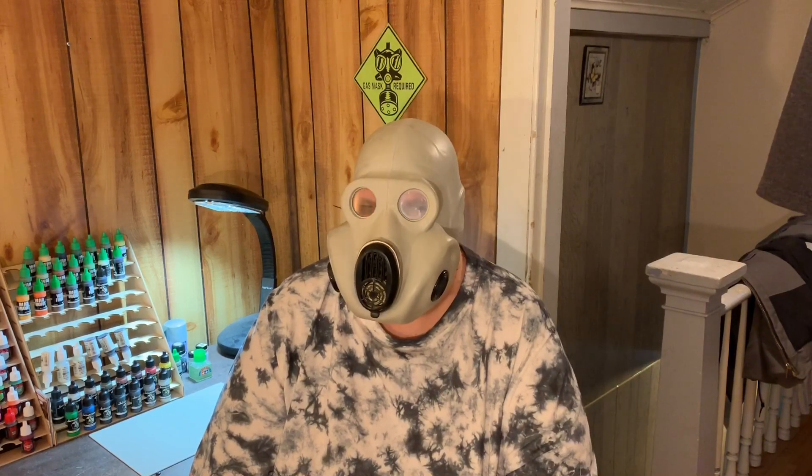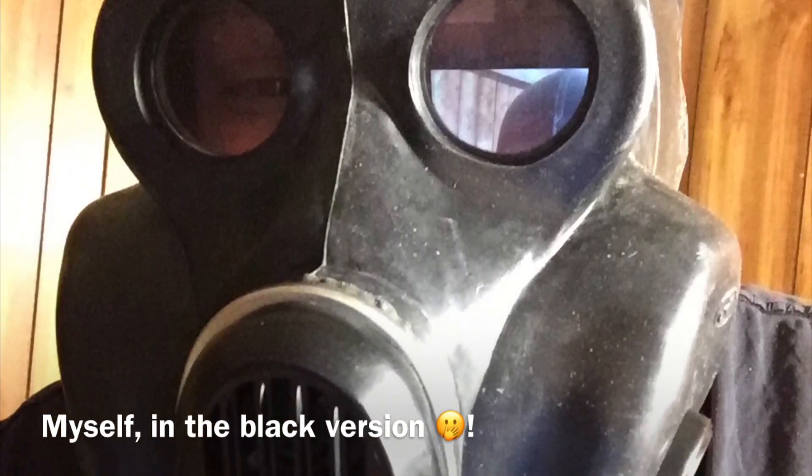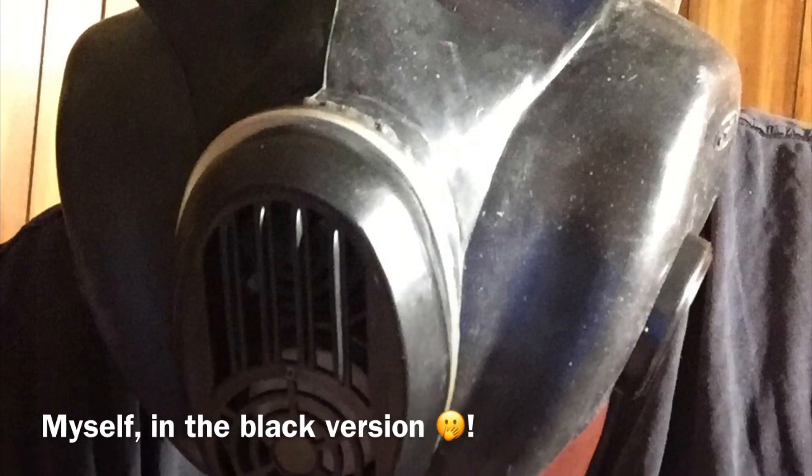These were also produced in a couple of different colors and locations. Besides the light gray-green color I'm wearing, they also come in all black, although the all-black ones seem to be harder to find these days. There's no real difference or significance to the mask color — it's not like officers had black ones or anything like that. It was just a matter of when and where it was produced and what was available at the time.